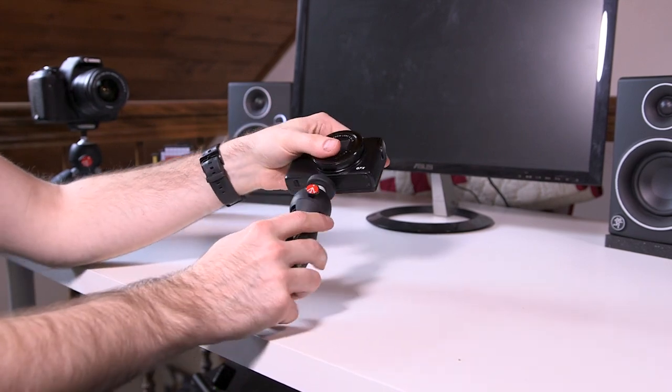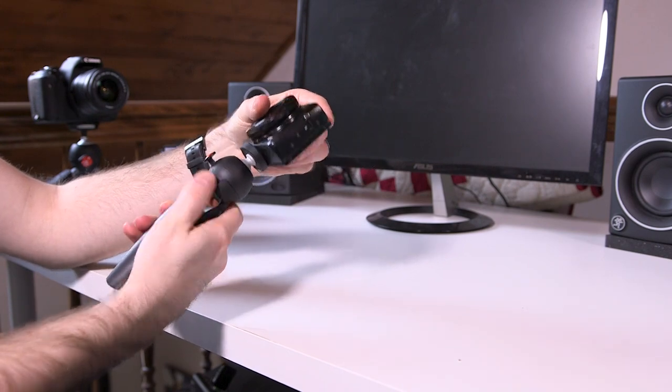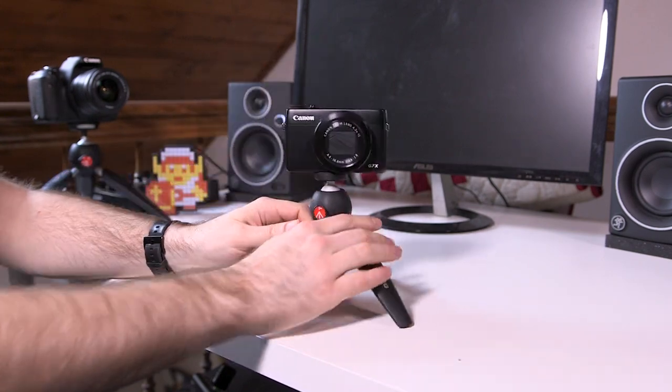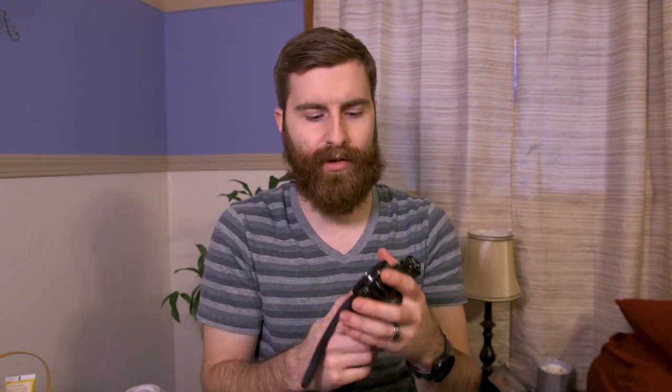Up here at the top we have our thread, and we can thread it onto a camera. This tripod can hold 2.2 pounds. I wouldn't recommend going beyond that, because this ball head is held in place by this button, and if you press it, that's what loosens it up. If you have too heavy of a payload, it's just going to work against the ball head — if I really try, I can actually move this. So if it's heavy enough, it's going to fall over time and lean over.